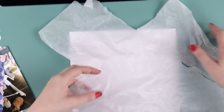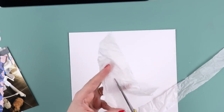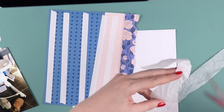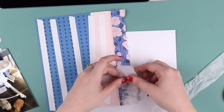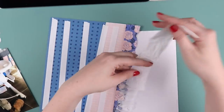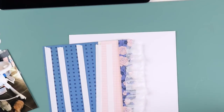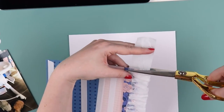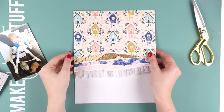A way to work around busy papers if you're also having trouble is to rip them up and use little sections. You could use them behind photos as a layering element, or here I'm using it as a focal element at the top of my page. I'm also doing a little tissue paper ruffle, just folding the tissue paper down.